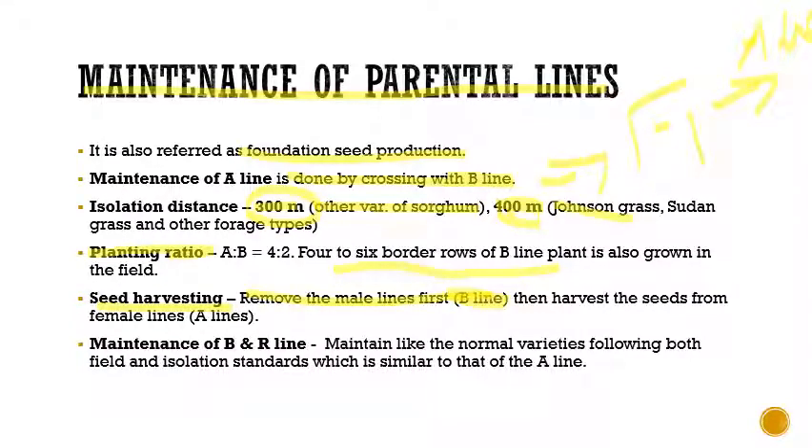For seed harvesting, we must always remove the male lines first — that is our B line — and then harvest the seeds from the female lines, which is our A line. Regarding maintenance of B and R lines, these lines can be maintained as a normal variety and do not require any special maintenance procedures.